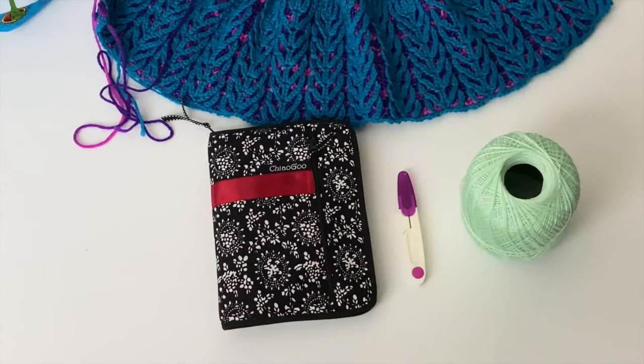Hi everyone, my name is McKaylee. I'm from breakingyarn.com and mckayleemarlar.com. Today I wanted to do a quick tutorial to show you how to insert a lifeline into your knitting with the Chiaogoo Red Lace Interchangeable Needles. This is something I could not find online, so I decided to create one to show anybody else who may be looking for how to do it, because it's actually incredibly easy and incredibly useful, especially when you are knitting a brioche project. So let's get started.